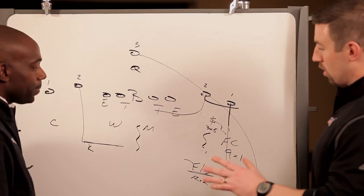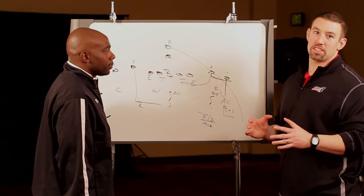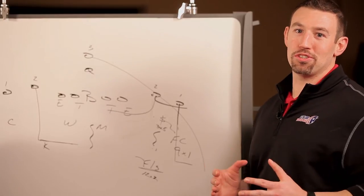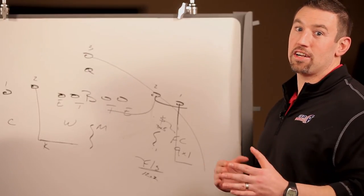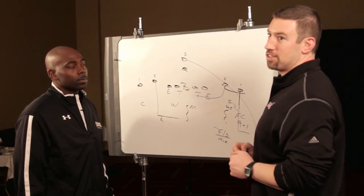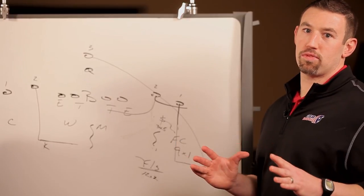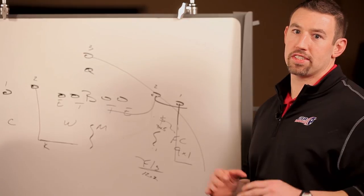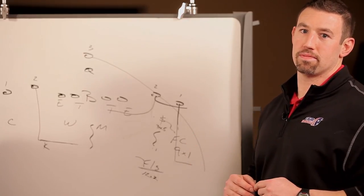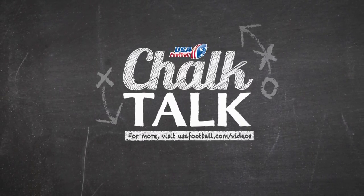Exactly. So again coaches, robber coverage — whether it's the 3-3 or the 4-2-5 — is becoming really popular for safeties. He's technically his own zone defender, but based on the route concept he could play man. Vertical by 2, I own him. But if I get an in or an out by 2, then I'm going to rob the next threat, either coming from the backside or exploding my eyes to the number 1 receiver. As always coach, we appreciate you joining us on Chalk Talk. We hope this robber concept is something you guys can work into your defense — a great way to get an extra man on the ball and play zone concepts with man principles. See you next time, good luck.